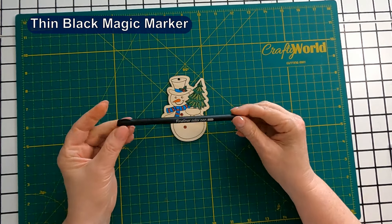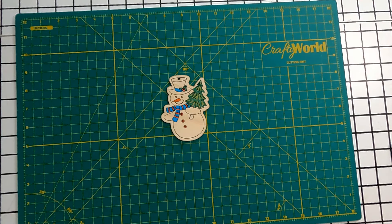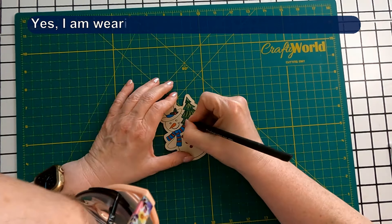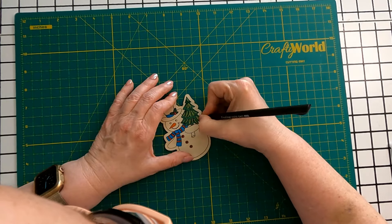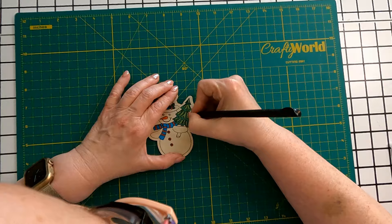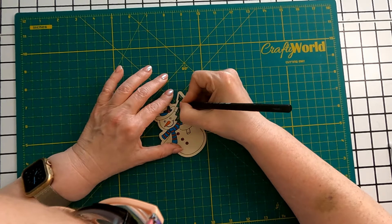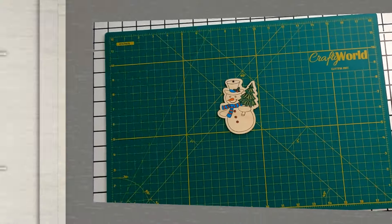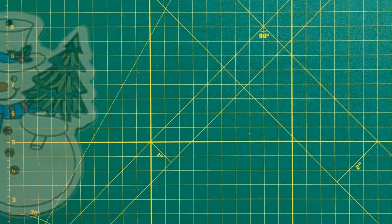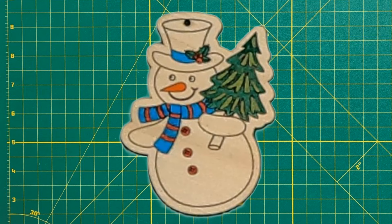So I'm going to use this pen to try to put some of the lines back. There are a couple places where maybe I could have done a little better, but I like the effect. I'm satisfied with it, and I think it looks like it's got better shading.